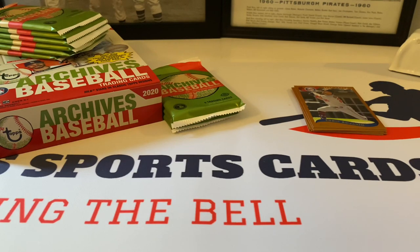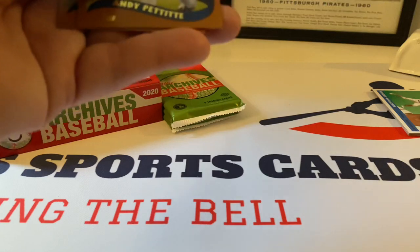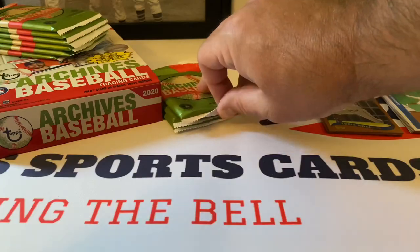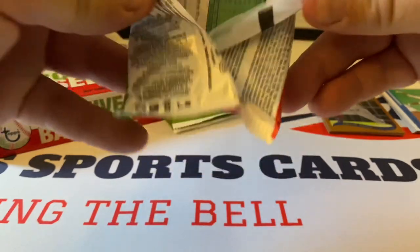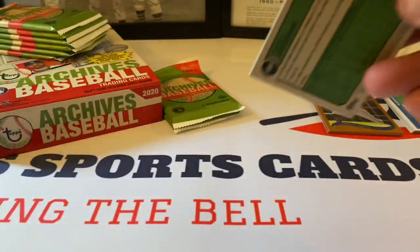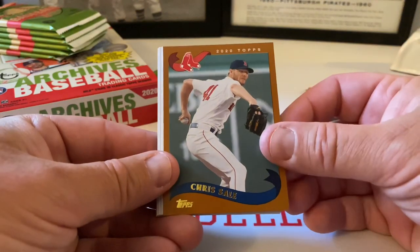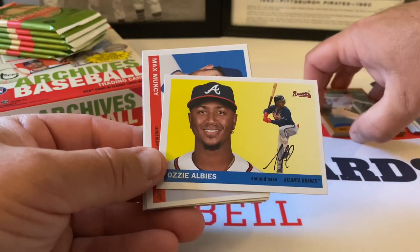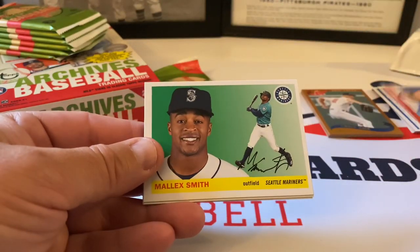Kyle Lewis — I actually did miss that one! I'm so excited I'm like blinded here. Okay, next pack. Carlos Santana starts us off. Chris Sale, 2002 design. Ozzie Albies, beautiful, love it. Max Muncy, Malik Smith.